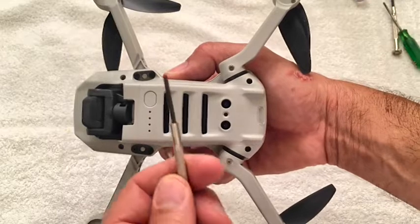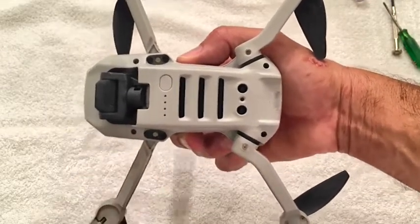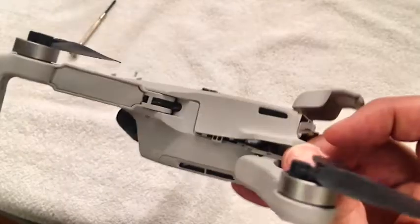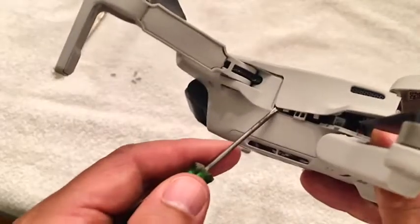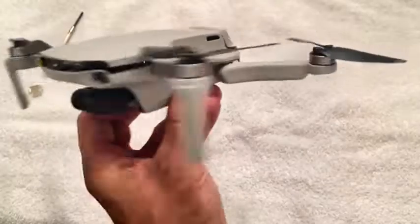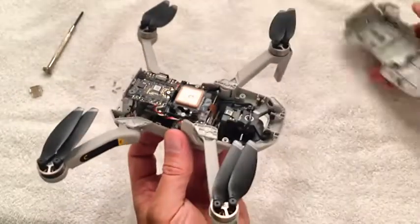I took the battery out and I'm gonna use this tiny little screwdriver to take out one, two, three, four screws. After you get the screws out you have to pry this top lid off and it's actually fairly difficult. I suggest starting back here near the battery compartment and sort of working your way forward and don't push too hard or you could crack it. Okay, that took me a good ten minutes but finally got that off.